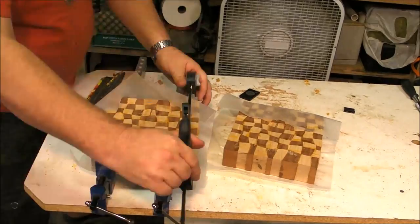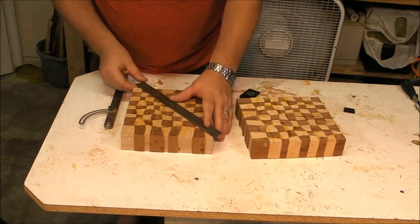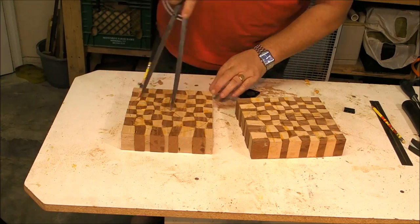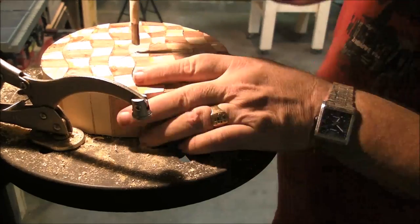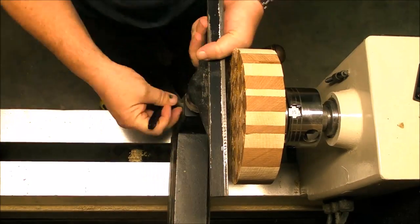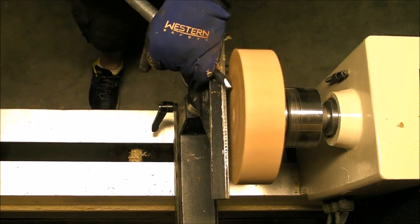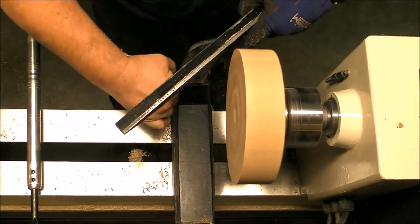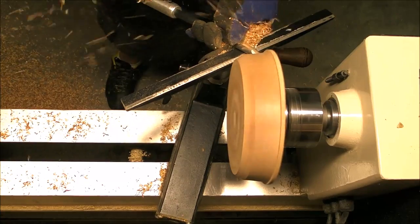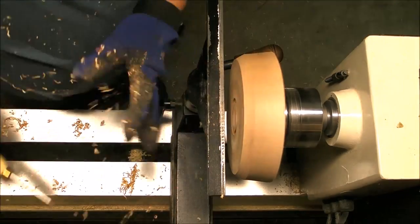Once the blocks are dry and the glue has cured, it's just a matter of marking the centers and using a compass to draw the circles, then going to the band saw and cutting the circle sides. Now I'm going to make a hole in the center of about three-quarters of an inch to use the worm screw. Please use your full face mask when you're on the lathe, because if the glue didn't set properly, a piece could fly away from the block — so pay attention to safety.